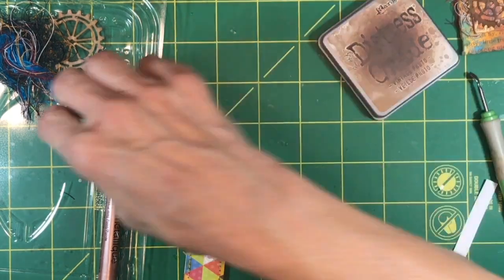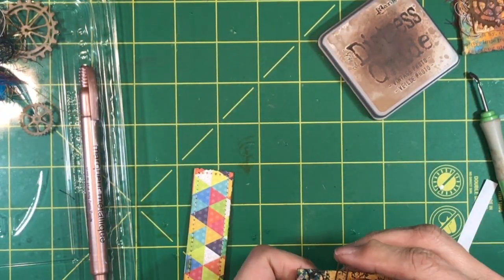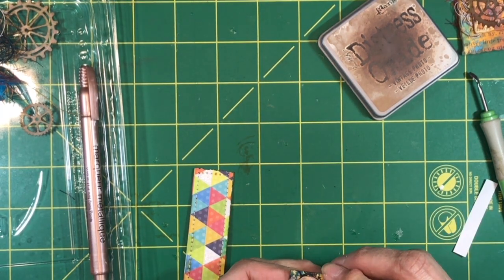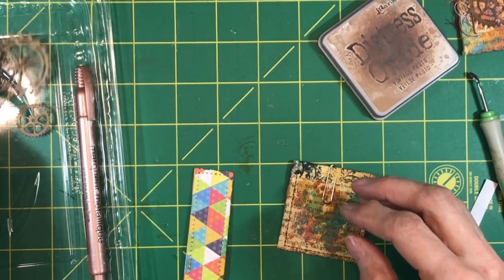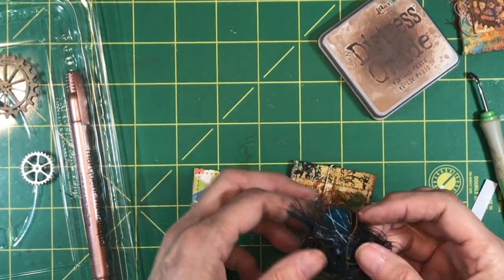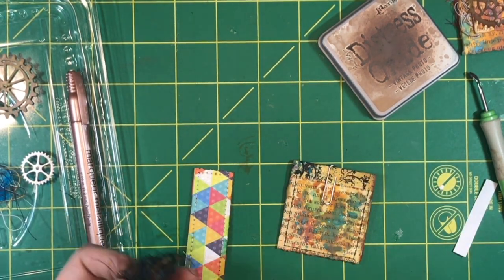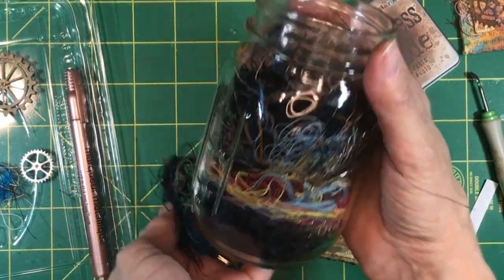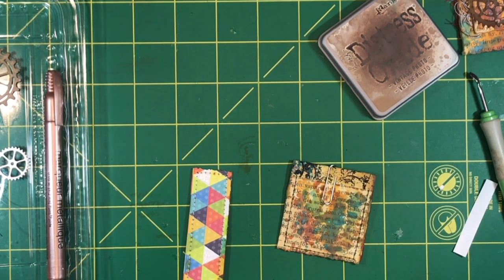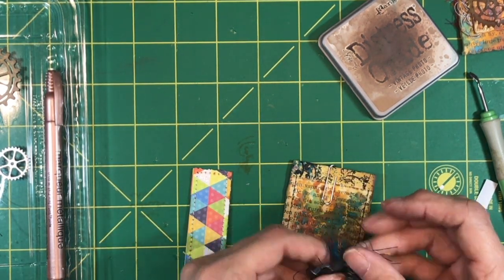The second piece gets folded as well. Put a paperclip on top. Before I put that on there, I want to put some thread on there. I have a jar of thread — when I'm sewing I just take the cut end and throw it in this jar, and then I can pull out of it for little projects like this.